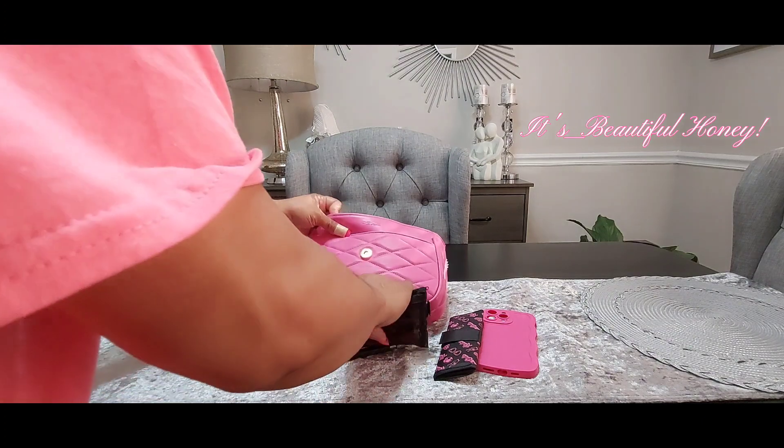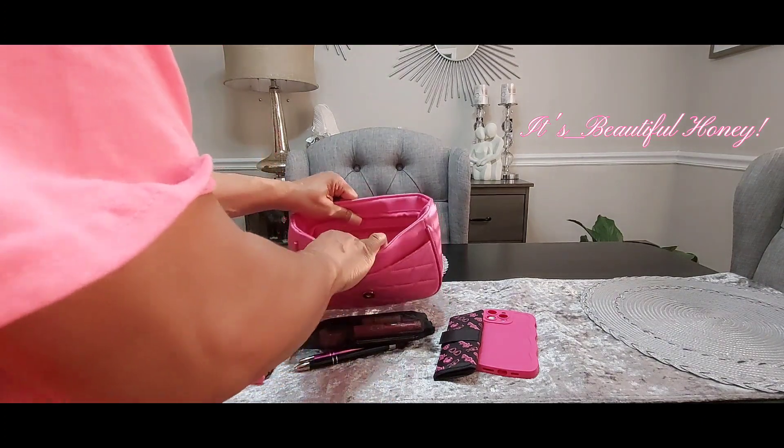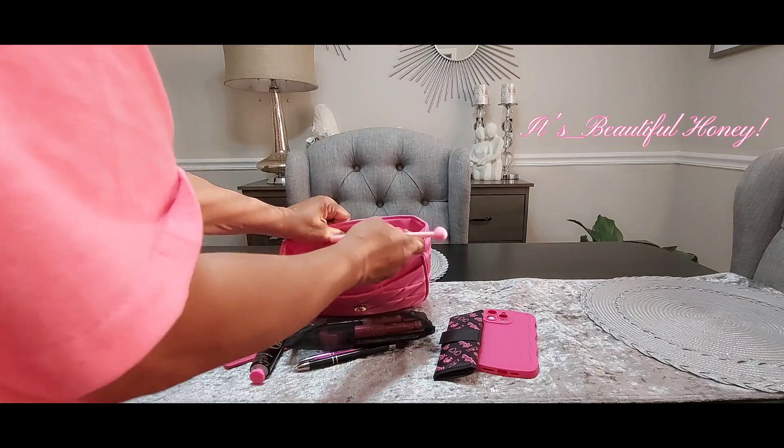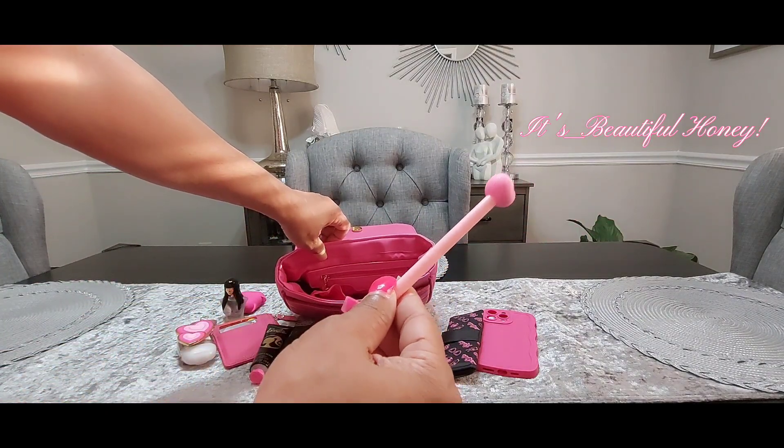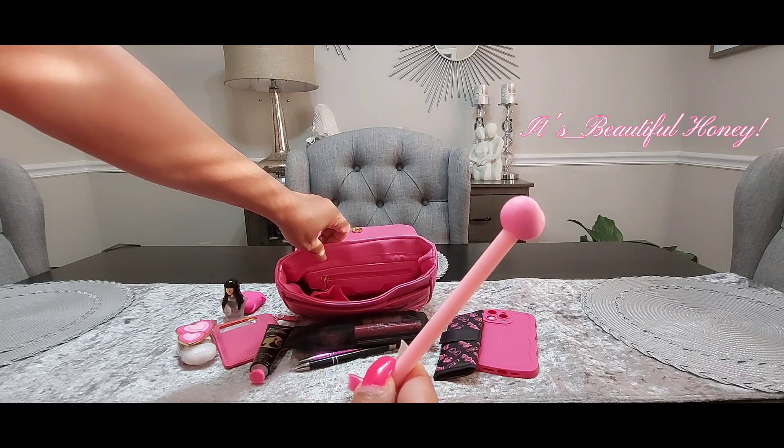I think that's everything in the main compartment. I do have another ink pen dropped down in the bottom, and this was from a set I got from Temu with a little heart on top.